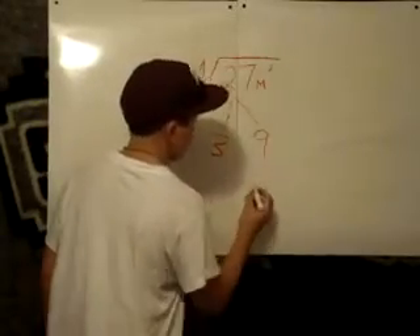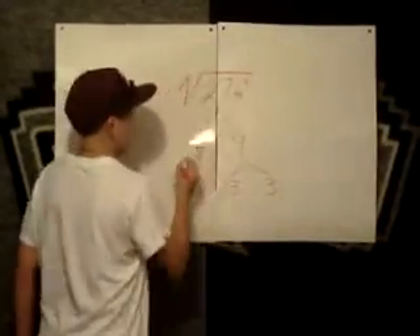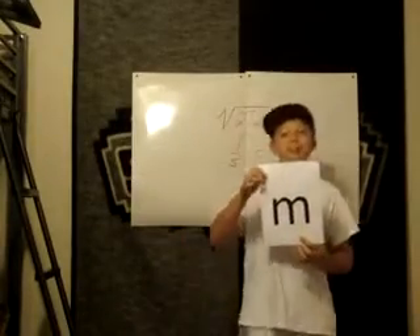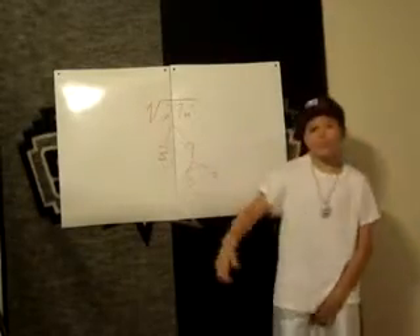Now you gotta find the square root of 9. It's not that hard, you can do it in your mind. So put your pairs in, the one left over, you gotta put that one under the cover. Now to the m squared, it's got to go. The square root of that is m, you know. So you throw it out there in the sun, and let it be out there with the fun.